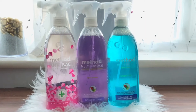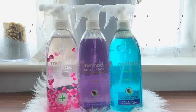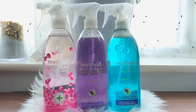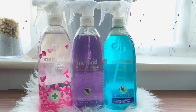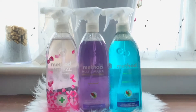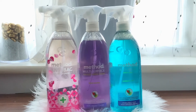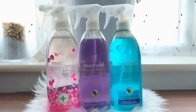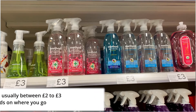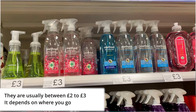I got this three-pack of Method surface cleaner from Costco — the antibacterial one, the multi-purpose one, and the bathroom one. The only thing I have with Method cleaners is that I find the smell very overpowering. They're very strong, and for them to say it's not toxic and it's natural, the smell makes it feel like it could be — but obviously they say it's not and I want to believe that. I got this for £4.49 at Costco. At Tesco they sell each one individually for £3, so imagine how much you're saving — that's a very good bargain.